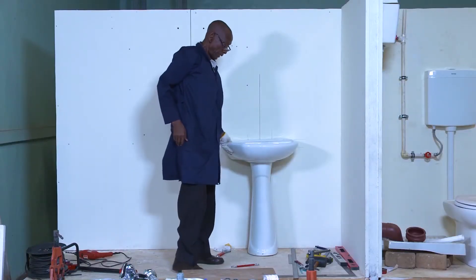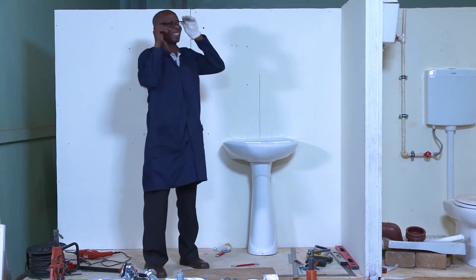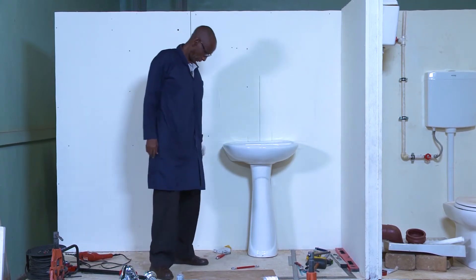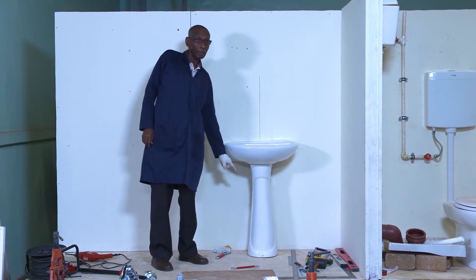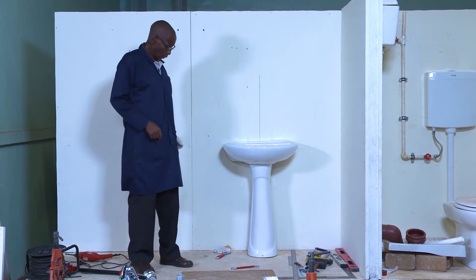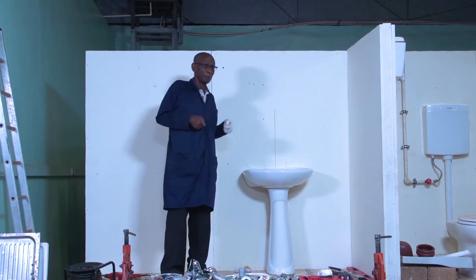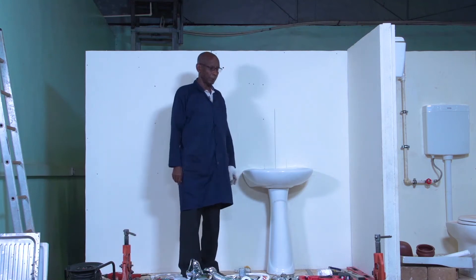Because now the basin is fixed, but there is one thing missing, which is the silicone. The silicone would help me to fix that pedestal also in place, because it has no provision for screws. So, when it does not have those provisions, you use the silicone at least to hold it in position.